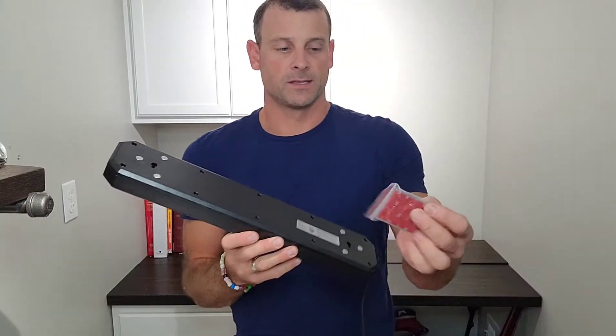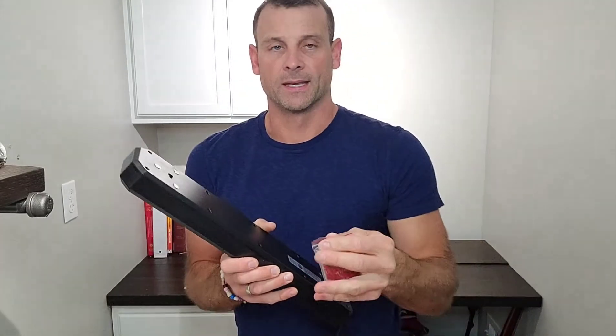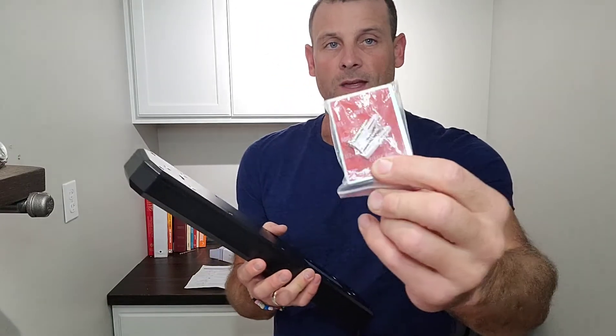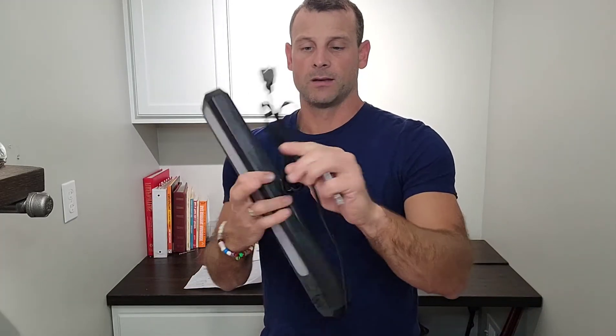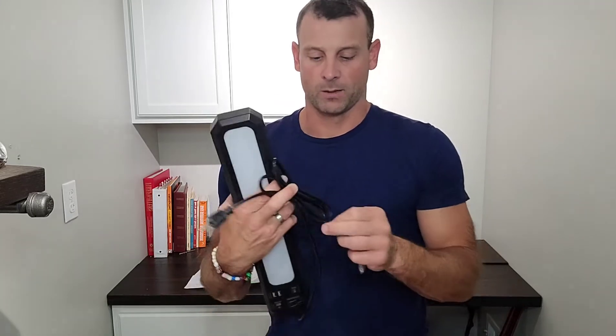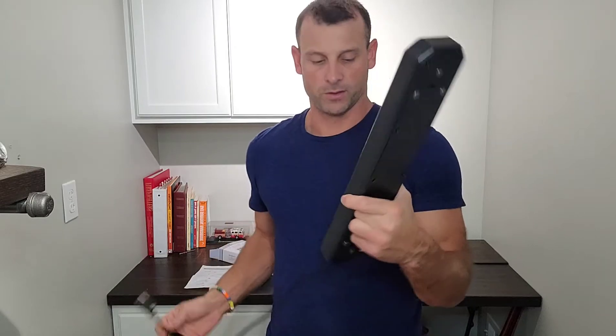The hardware kit gives you anchors and screws, but it also includes two magnetic backing plates with a 3M adhesive. You can stick those to the bottom of the cabinet and then place this on and it's going to stick right up under the cabinet. The cord is really long so you can run it wherever you need without worrying about adding a plug.